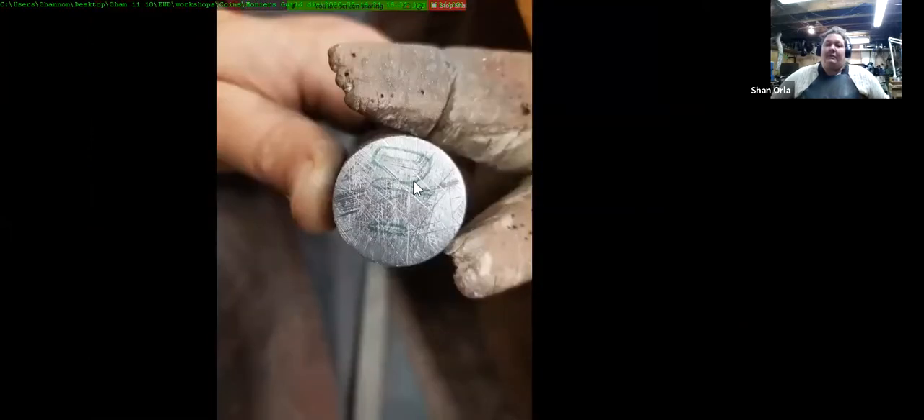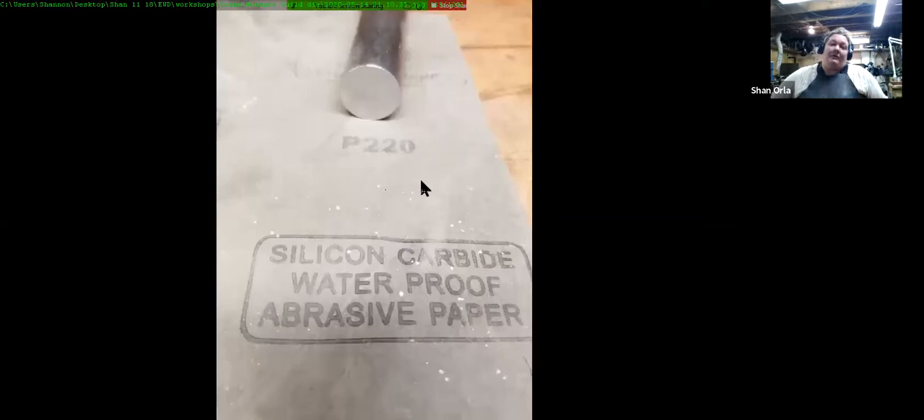I've got this pretty much worked out. There are three spots that are a little bit lower than the depth of my file tooth marks, but by the time I go through all the sanding grits it will not be a problem. Starting around 220 grit with silicone carbide paper. This could have been done with nice flat stones to get the exact same effect — this is the modern solution.